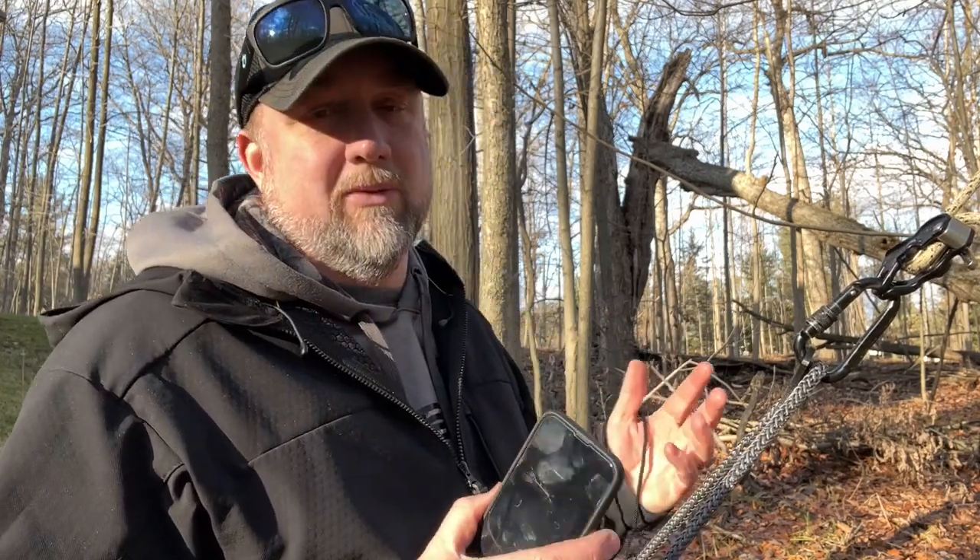Or my brother who's hunting in a state over, or my dad who might be sitting out in a tree two and a half hours north of me. I always have my phone out. To me, it's a safety thing — if something does happen, I want my phone out in the tree. So if you're one of those guys who thinks your phone should stay at home, by all means, leave your phone at home. Personally, I think you should have your phone with you.